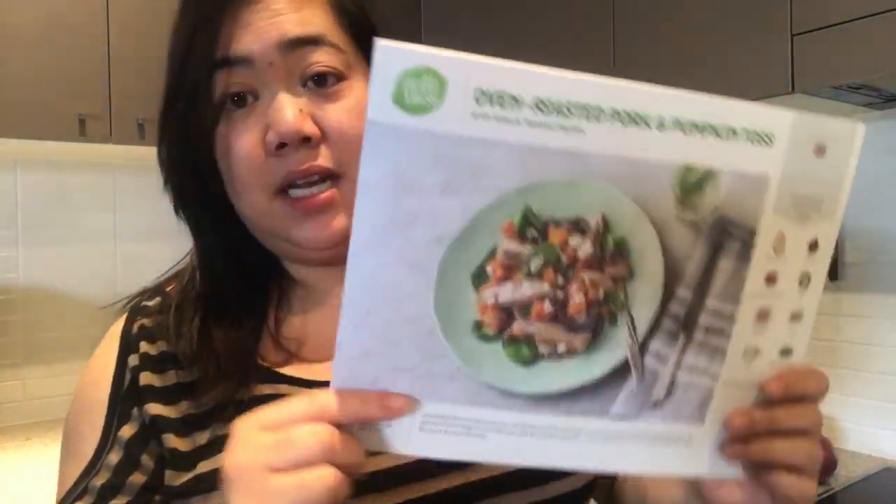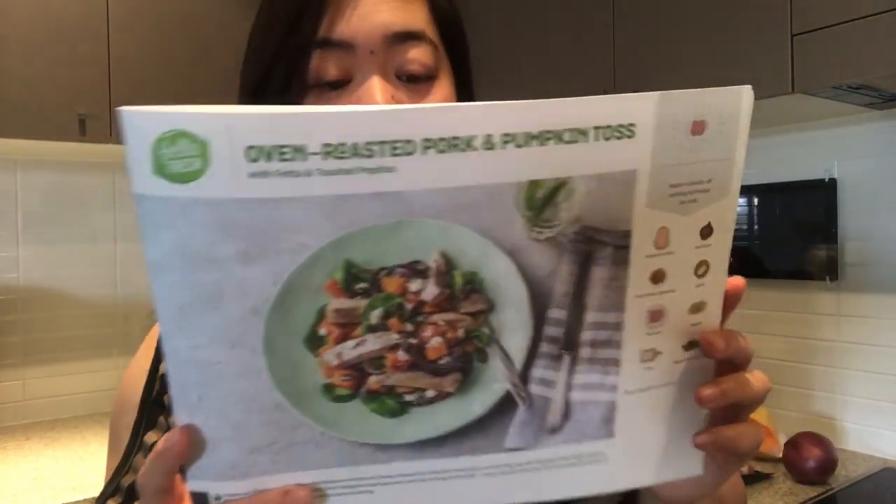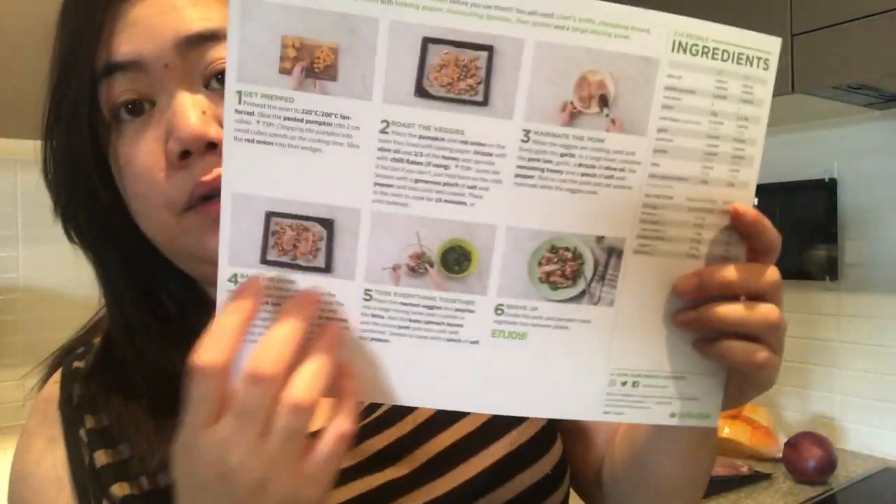Hey everyone, welcome back to my channel! Today we are going to do recipe number three with HelloFresh. Since it's lunchtime, I decided to do the oven roasted pork and pumpkin toss — we're just going to have a salad for lunch. The steps are all here.